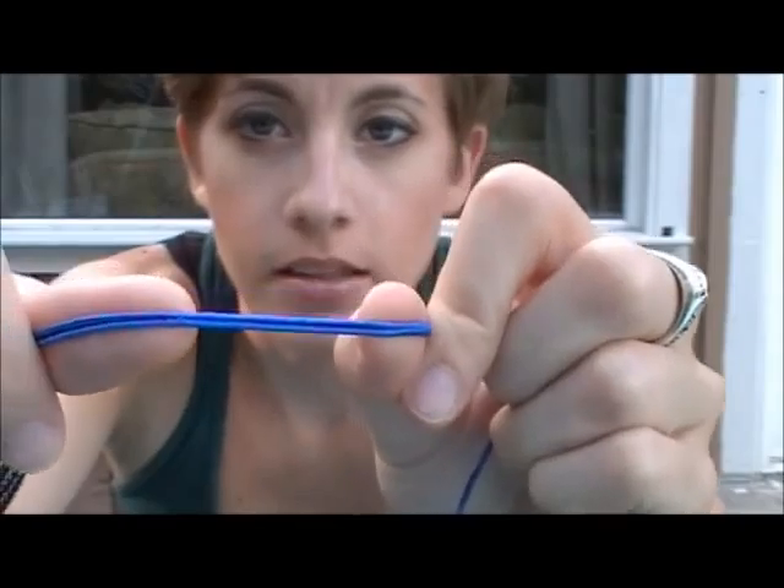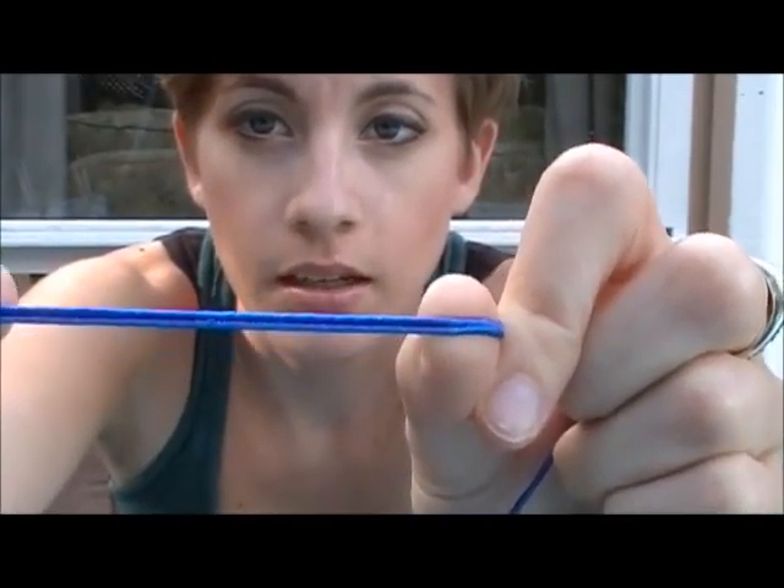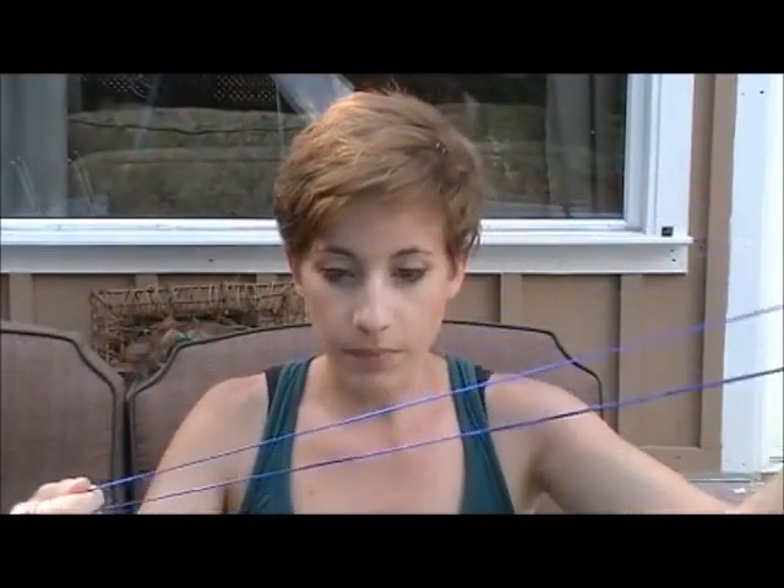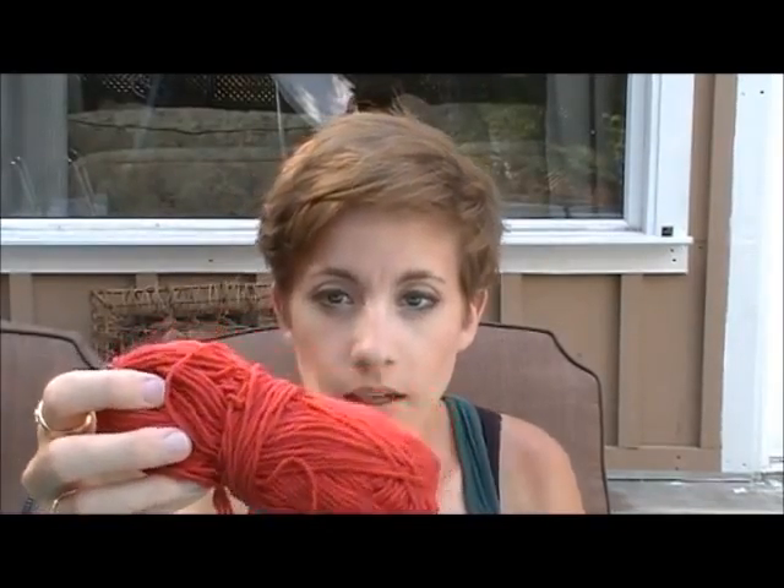What you'll need is either the cotton twine again from last week — this is just from the dollar store and it comes with its own blade. You can also use Sutash, which has this little really small braid in it. You can also use yarn if it's thick enough like the cotton twine.